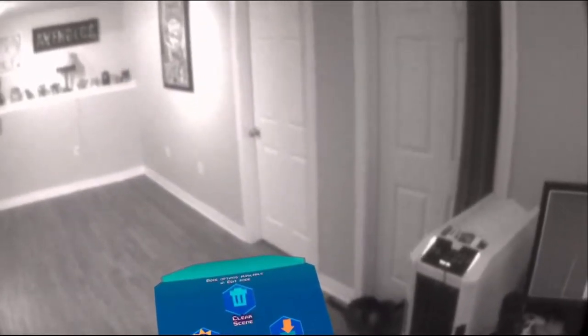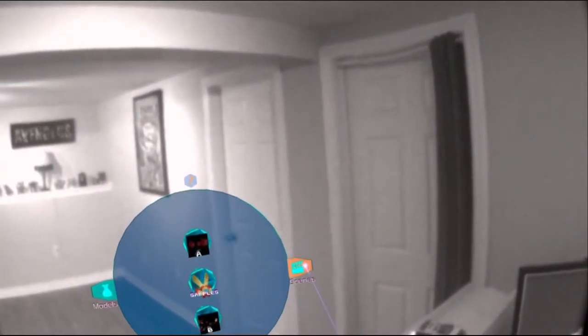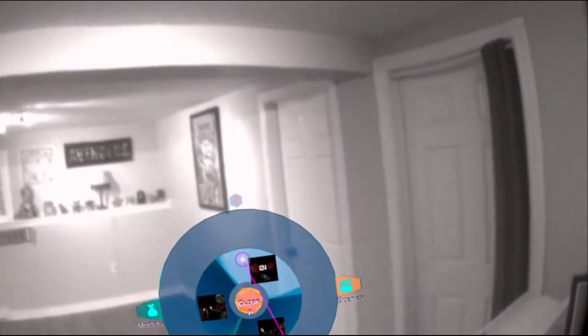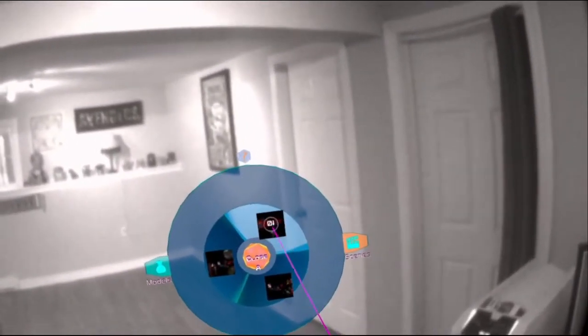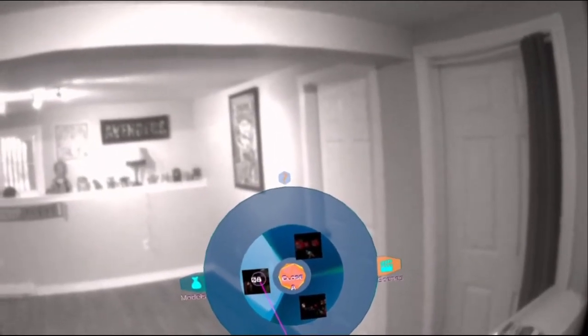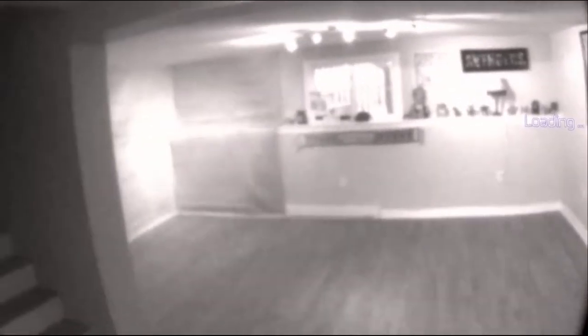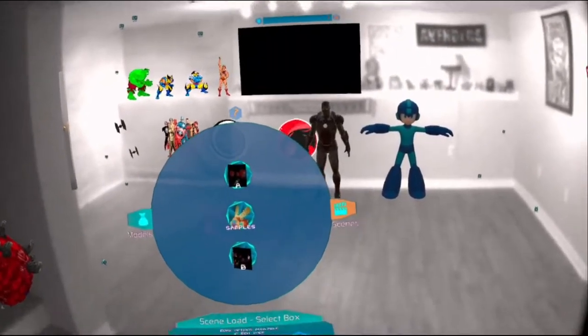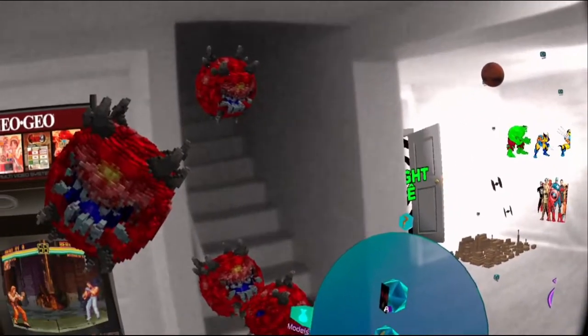All right, so what we're gonna do is load up a scene. I'm still learning all the menus. I don't know if you can label the scenes because I don't know what '0108' is. So let's hope it's this one. Oh, things have moved around on me.